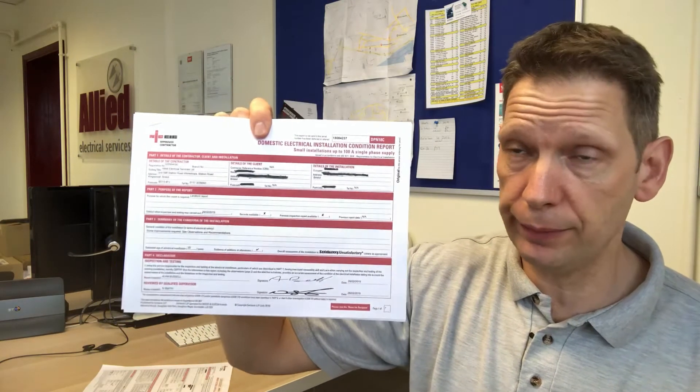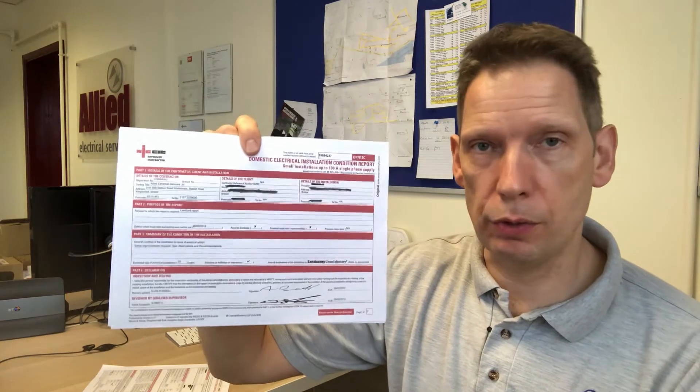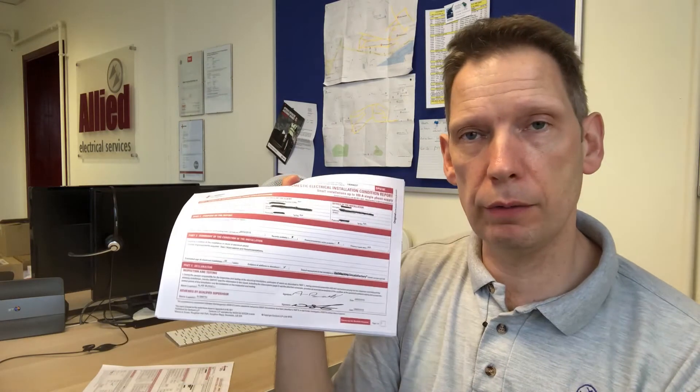So, domestic electrical installation condition report — this is also called a number of other things. The two most common ones we hear are a buyer's report or buyer's survey, home buyer's survey, or a landlord's report. Landlord's report, home buyer's report, home buyer's survey, electrical condition report — they're all one and the same certificate. The only difference is where it says 'purpose of the report' it will say change of ownership, landlord's, or scheduled inspection. For landlords, you may also need other things such as portable appliance testing, fire alarms and emergency lights if it's something like an HMO, but for the purpose of this video we're only going to look at condition reports.